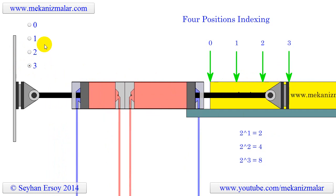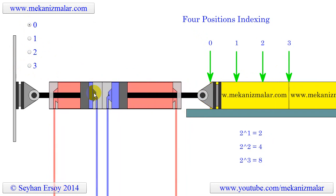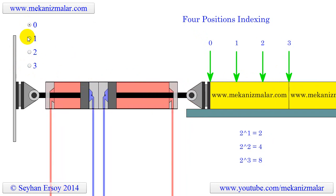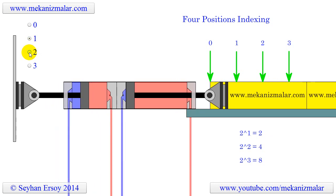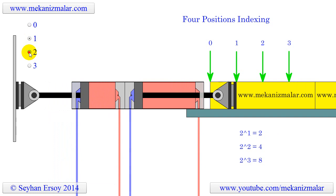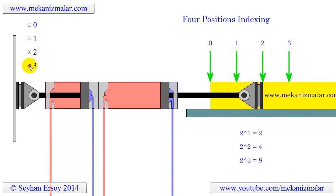To return to the index starting position, both cylinders must be retracted. The process will be shown a couple of times so you can visualize it in operation. Please note that the colors of the tubing and the cylinders are changing to reflect the appropriate operations.